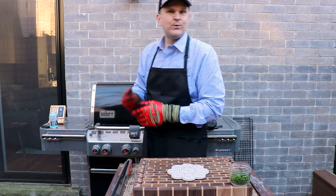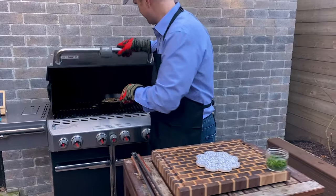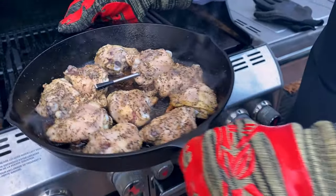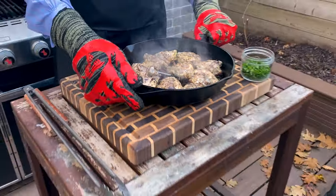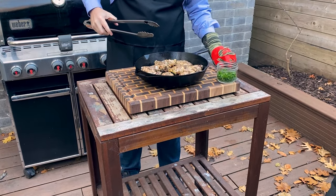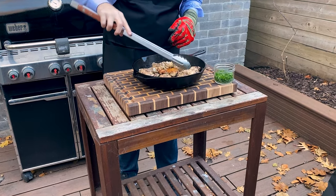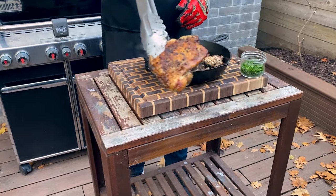Our temp probe just registered 165°F, so we're going to get this chicken off the grill. We'll get the temp probe out of the way, flip these over — and just look at the crust that formed on these. Absolutely unreal.